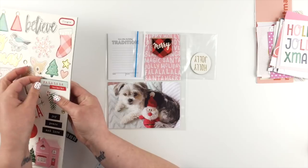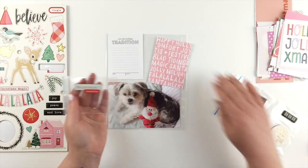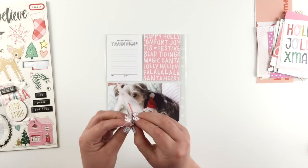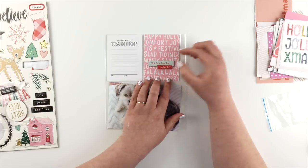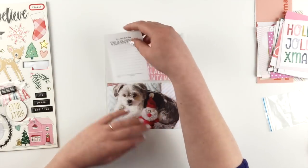I did decide not to use just about all of these ones. As I was deciding what else I was going to do, I noticed this one — 'fa la la' — and it had the same colours as the photo. The cushion that Lily's sitting on is sort of a tealy colour with a red centre, and I just thought it worked nicely with the two colours. So I'm going to stick that down onto that card.